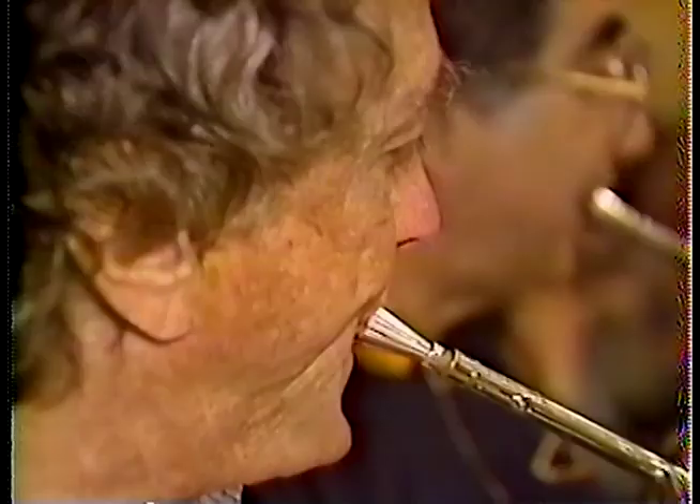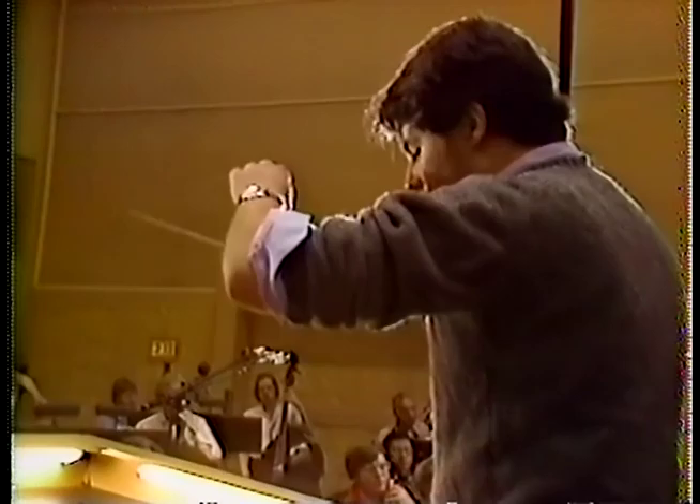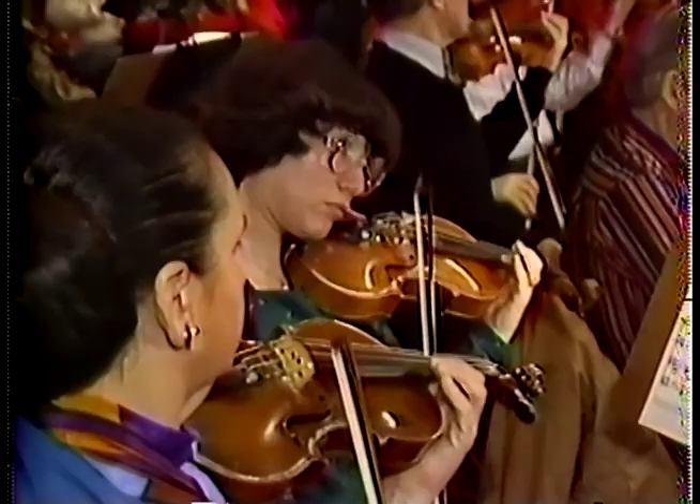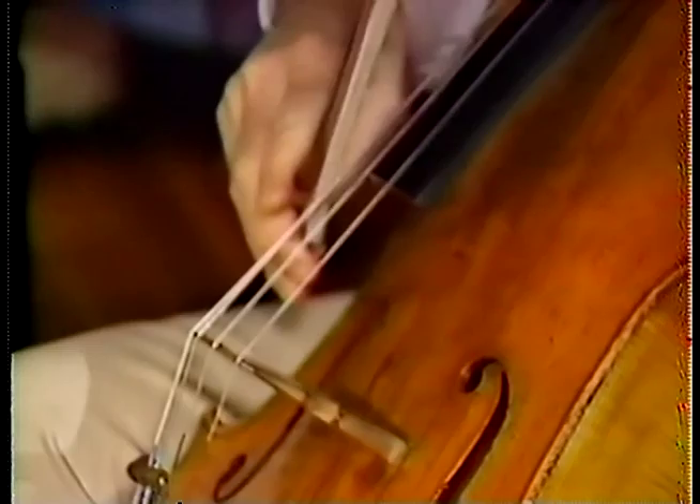Is the piano loud enough, Greg? Yeah, really lay into that last note. Cellies and basses — but together. Really good chimes.